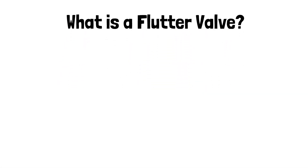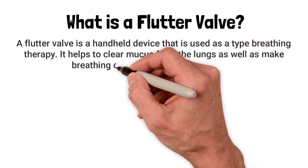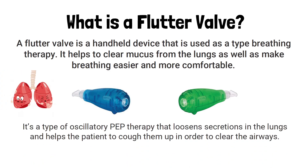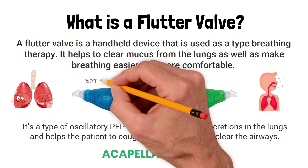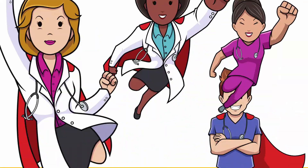First and foremost, what is a flutter valve? A flutter valve is a handheld device used as a type of breathing therapy. It helps to clear mucus from the lungs as well as make breathing easier and more comfortable. It is a triangularly shaped cylinder, sometimes green or blue in color. It's a type of oscillatory PEP therapy that loosens secretions in the lungs and helps the patient cough them up in order to clear the airways. You may have heard it referred to as an Acapella device. As simple as it looks, these devices cause both airway vibrations and PEP therapy, so they essentially provide dual therapy for the patient.